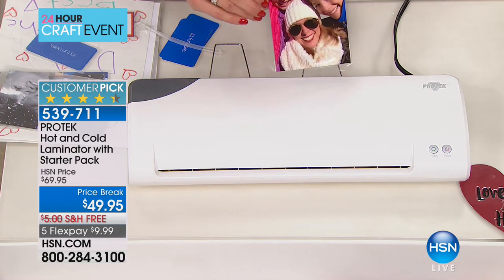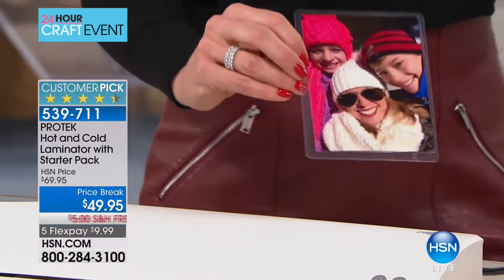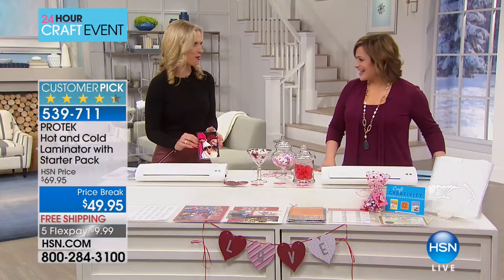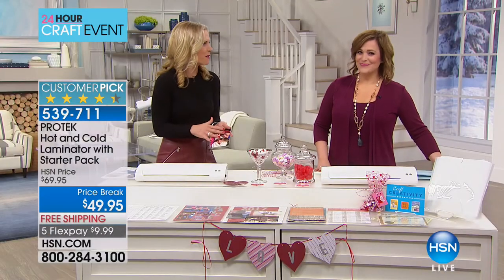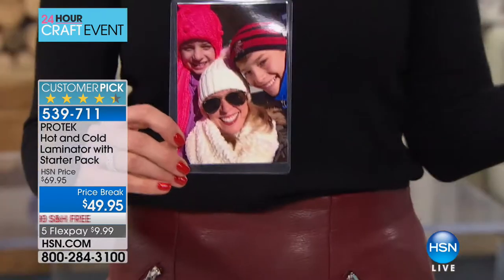Look at this — so easy, very quick, and this is preserving everything. If you have little kids that love pictures of your family and they want to put their fingers all over them, it gets all sticky — but this is preserving. You can just wipe it right off.